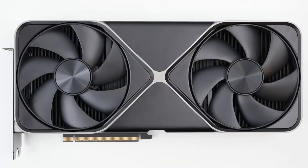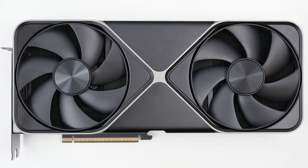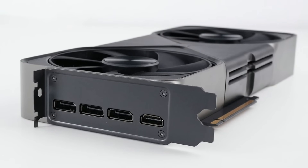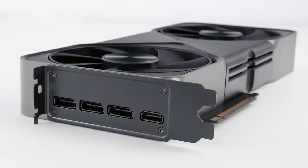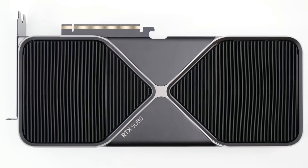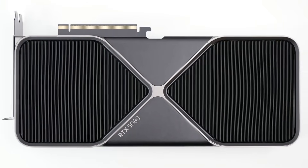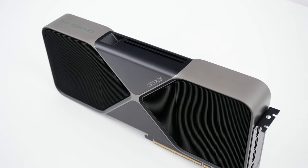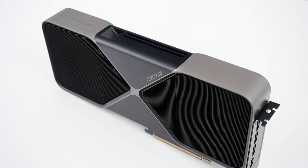Starting off with the 5080 Founder's Edition, other than its badging, it's pretty much identical to the 5090. It's 30cm long, 13.5cm high, and weighs in at 1,635 grams. It doesn't have RGB, just an illuminated RTX logo, but it is the thinnest card in the lineup at only 40mm wide.